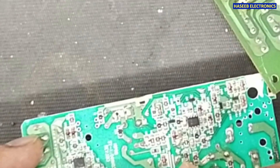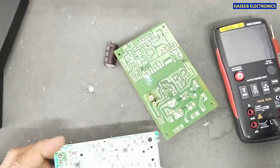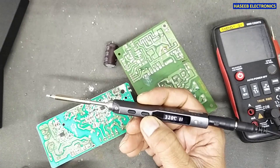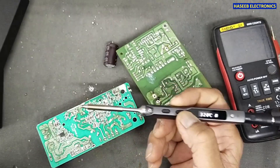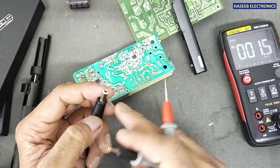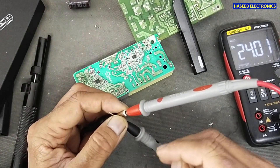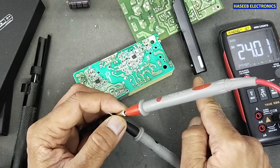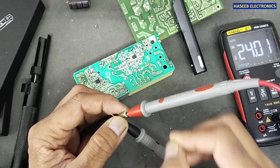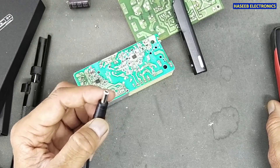These replacement tips can be purchased separately — I will give the product links in the video description. As per my opinion, this product looks very useful. We will use this in upcoming videos for a better opinion. Now I will connect the 24V 4A supply because for quick heat-up it needs 65W. We will use 4A for a safe power limit.